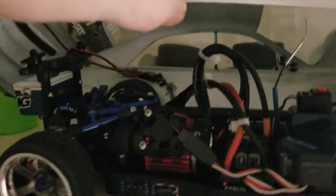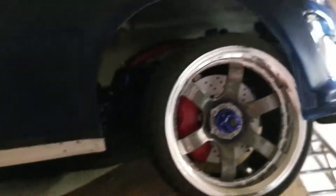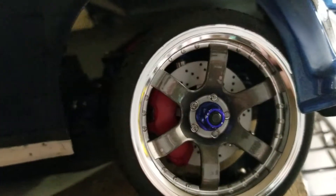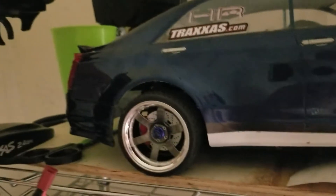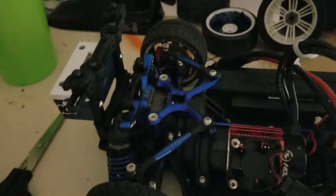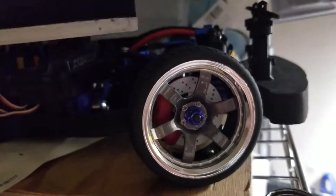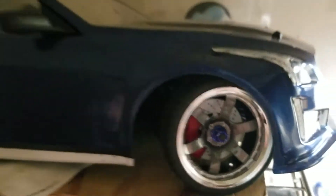I got coming in aluminum body posts — I haven't seen anybody on YouTube with body posts for the Fortech 2.0. I also got aluminum brake calipers coming in blue from GPM. So short little video, some updates on what's going on — definitely check back in about a week or two weeks. Thanks for watching and have a happy holidays!